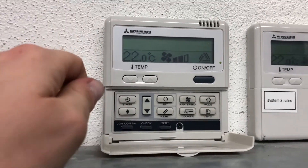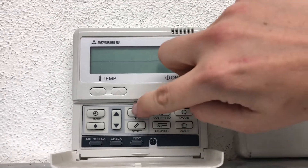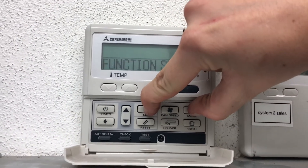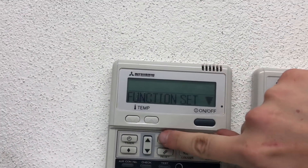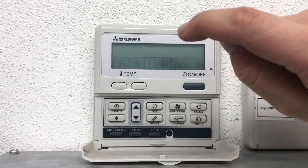I know how to fix it. What you want to do is turn off your controller, then hold your Set and Mode buttons together for about four seconds until you get 'Function Set.' Press Set again — it comes up with 'Function.' Press Set once more and it will load your data.